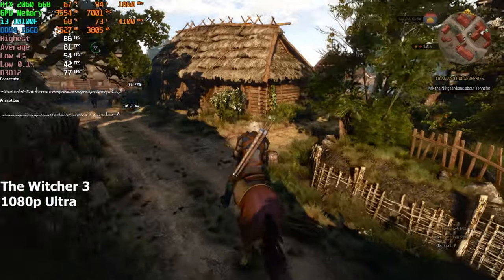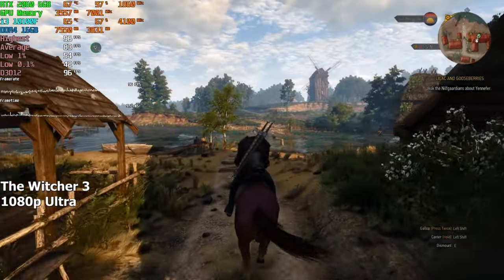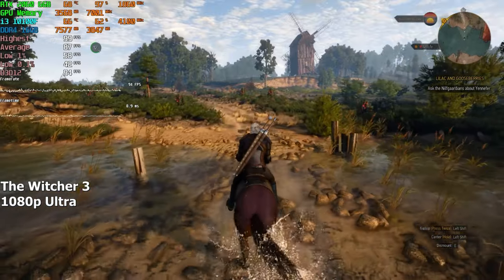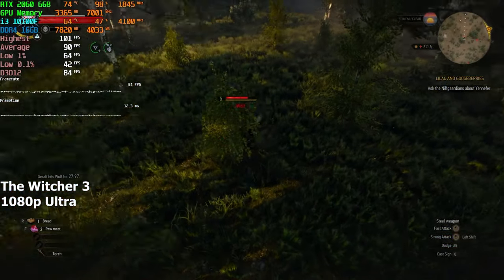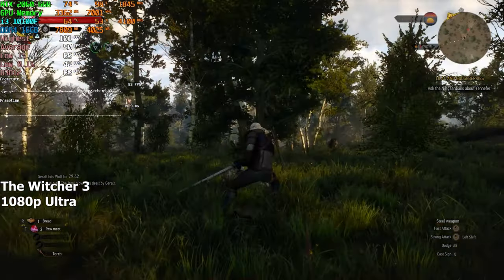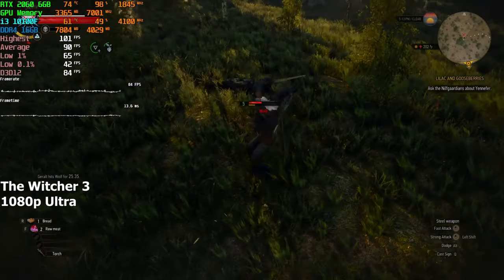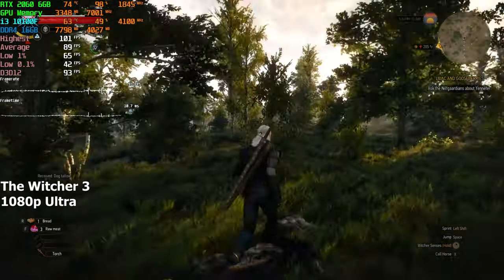The Witcher 3. I set the graphics to ultra but turn SSR down, because that specific setting just tanks the FPS hard. It's supposed to improve reflections a bit, but even when you take a closer look you can barely notice if it's on or not — hence why we have it set to low as opposed to high. With all those things considered, we're getting a solid 70-200 FPS in this game.